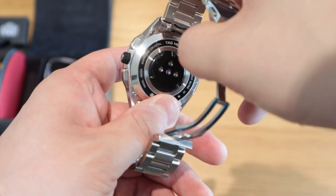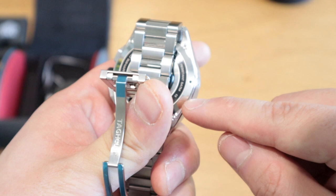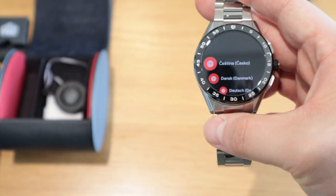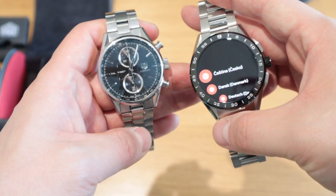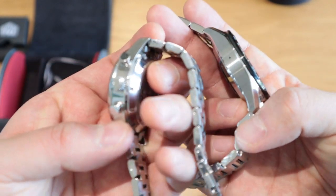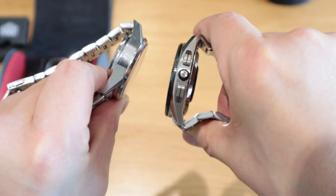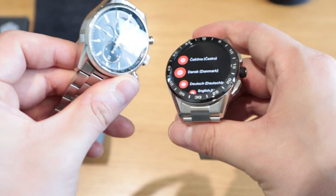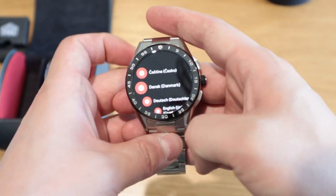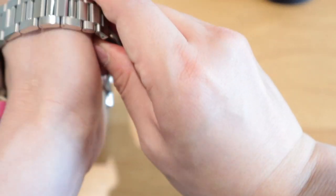The Connected 2020 also has a sapphire crystal lens, a ceramic bezel, a heart rate monitoring sensor, and is water resistant to 5 ATM. Looking at it from the side — can you tell this is a smartwatch? It's beautifully crafted. My main concern is battery life, but if it lasts a full day that's good enough for me.